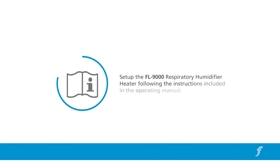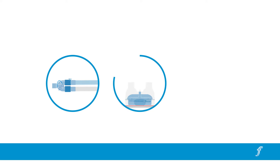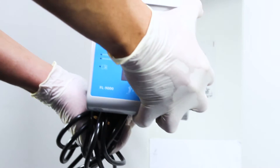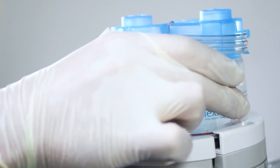Set up the FL9000 respiratory humidifier heater following the instructions included in the operating manual. The use of breathing circuits, humidification chambers and other accessories which are not approved by FlexiCare may result in sub-optimal performance and may place the patient at risk. Fit the humidification chamber to the heater plate by applying downward pressure on the spring-loaded front guard and sliding the chamber into position.